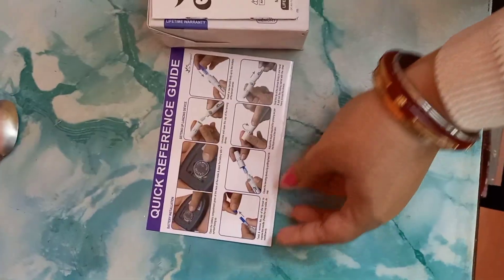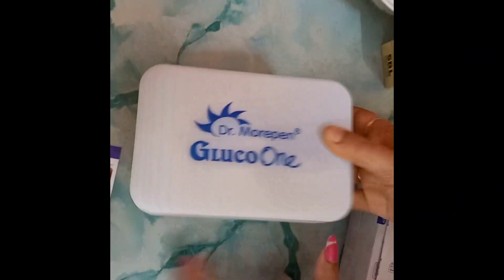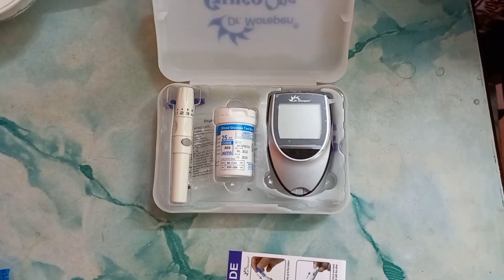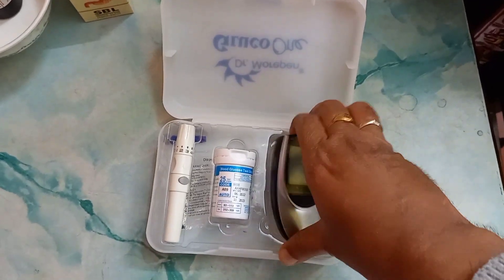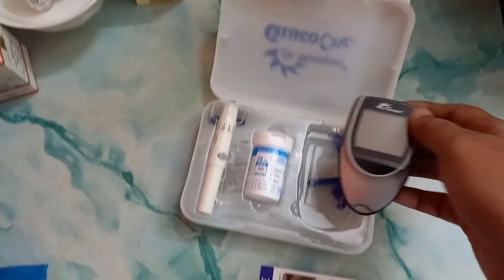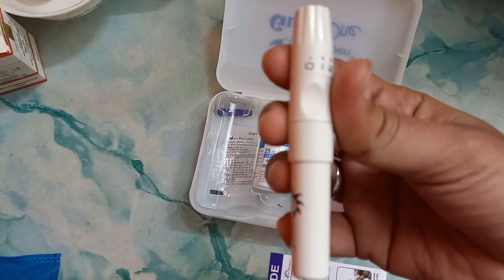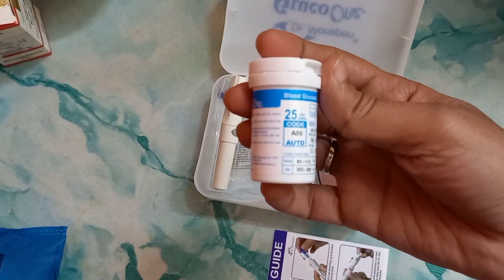This is its quick reference guide and this is its kit. It comes with three parts: this is the main monitor, this is the lancing device — the needle system which pierces the finger — and this is the container for monitoring strips.